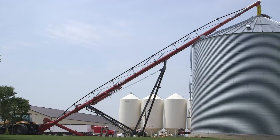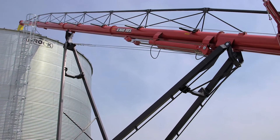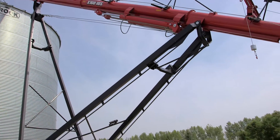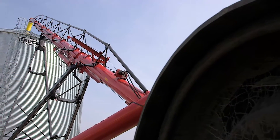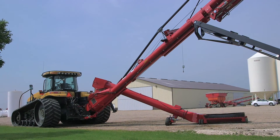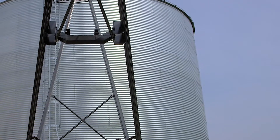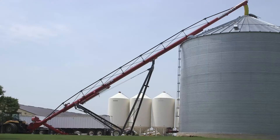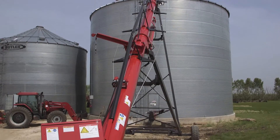Harvest season comes and goes and before you know it, it's over. Maximize your unload speeds with the X160. Wheathart was engineered to meet the demands of high-volume grain handling experienced in large farm and commercial operations. The commercial strength steel trussing and A-frame work together to provide strength and stability while offering full bin reach. This auger is built for long-lasting performance.